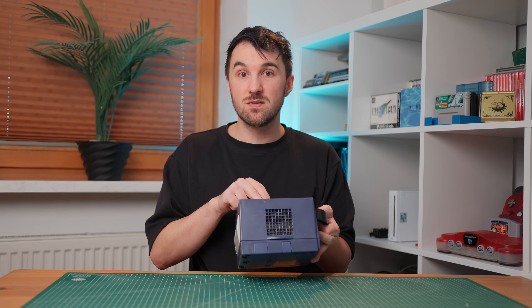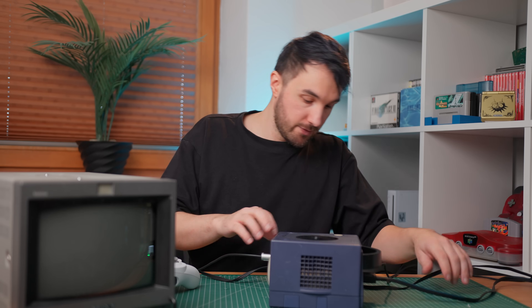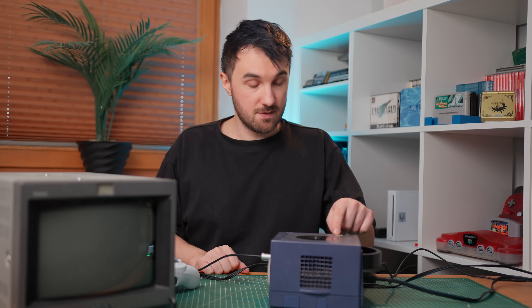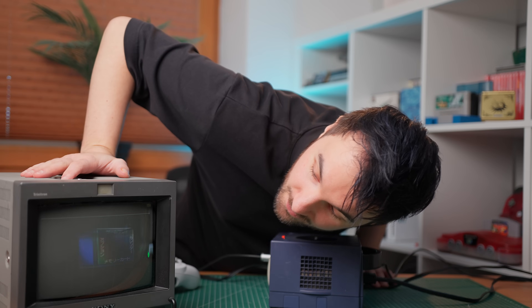But first we need to test if the console is working in the first place. I plugged everything in — controller, power, cable to the TV — and let's see if it works. Three, two, one. Does it work? Oh nice, very good. Controller port seems to work.